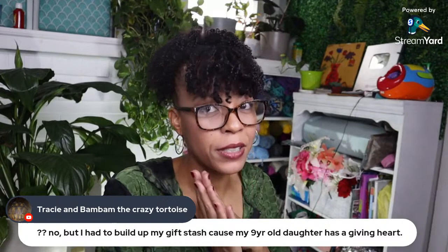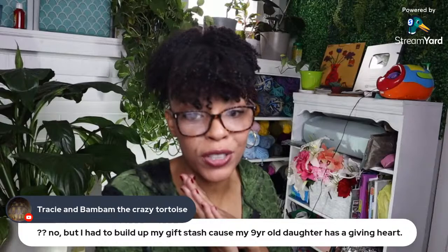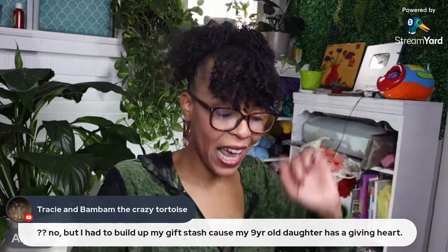I got so sidetracked — let's hop back into the roundup. Remember, if I'm talking too much and you're just getting here, all these free patterns are linked down in the description box below. Someone says making things for Christmas — no, but she had to build up her gift stash because her nine-year-old daughter has a giving heart. How sweet!